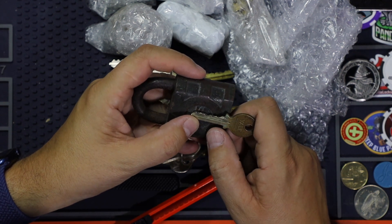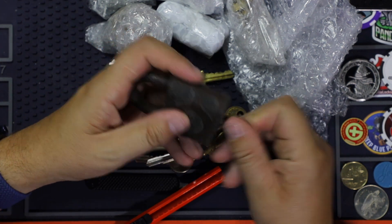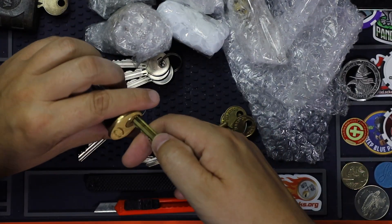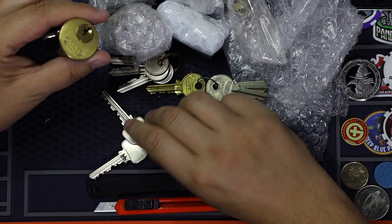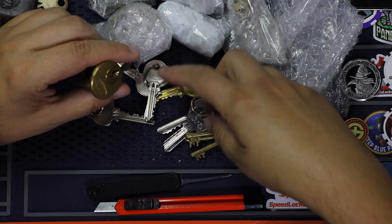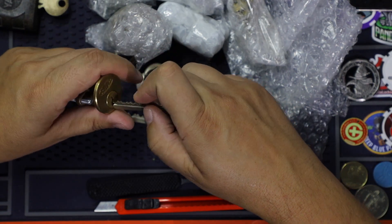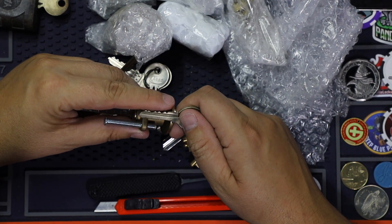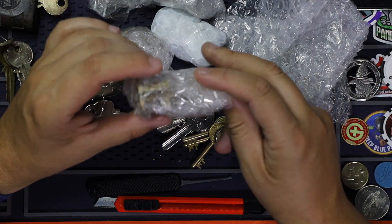One, two, three — five-pinner, with one deep cut. Nice. So we have here the security lock — this one has five pins. Yeah, I was thinking five pins. Very nice, very nice. Let's see what else we have.